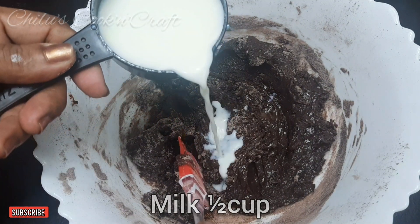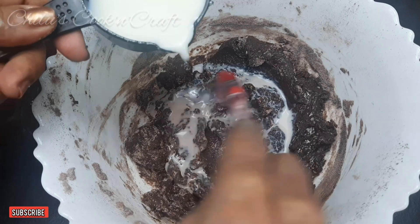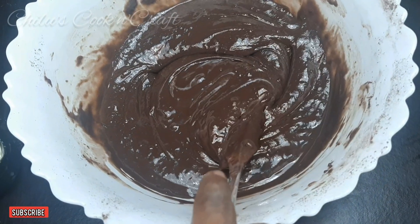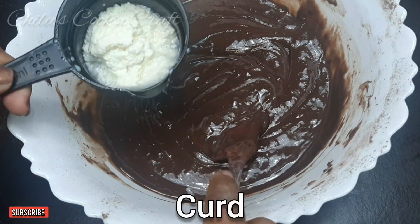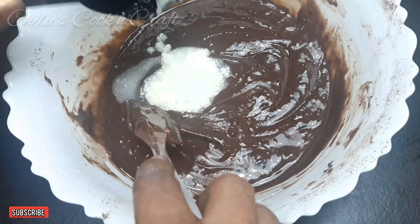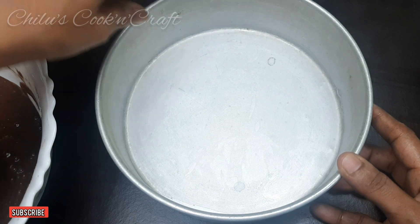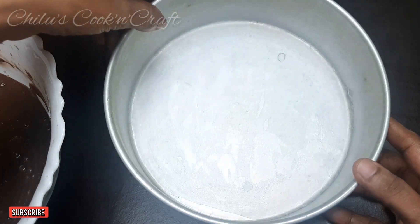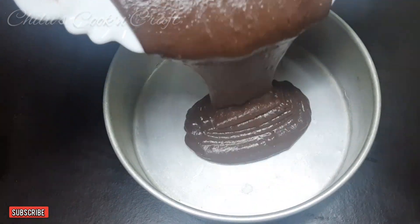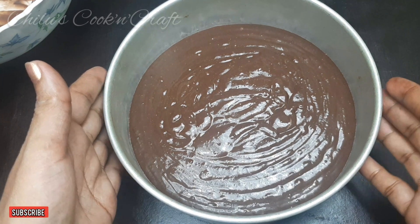Now mix it with a small cup of honey. 2 tbsp of cut, 2 tbsp of the dough. The dough is mixed with all ingredients. I am going to mix it with the cake. I am going to mix it with butter paper. I am going to mix it with batter.